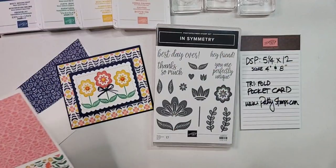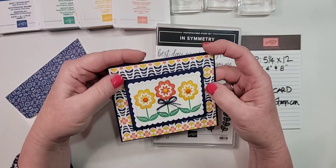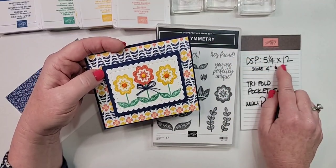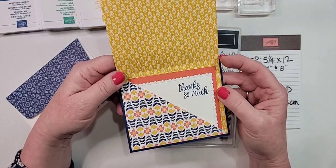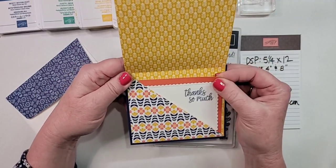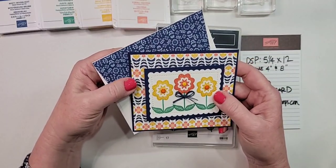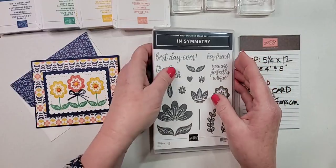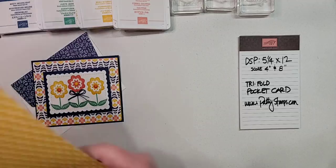Welcome if you're just joining! The dimensions are five and a quarter by 12 for the piece you'll need. We're making this adorable trifold card with a pocket. I'm also going to show you how to turn it into a gift card holder, and I've got the envelope decorated on the flap — I'll give you a tip for making that too.